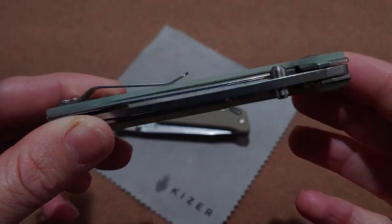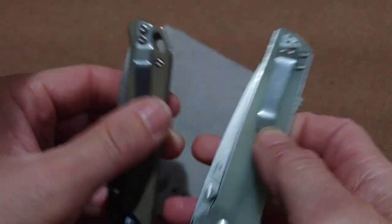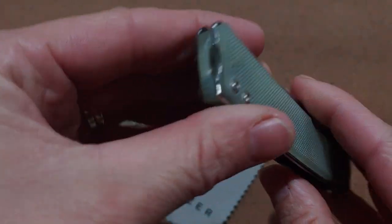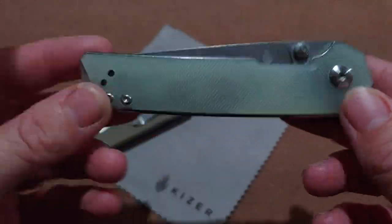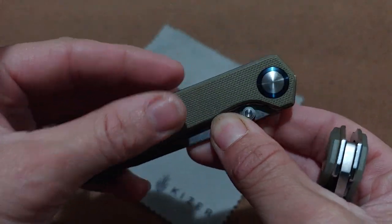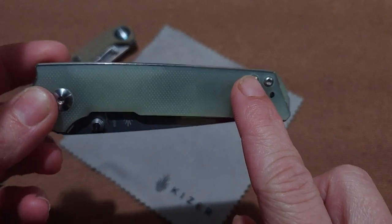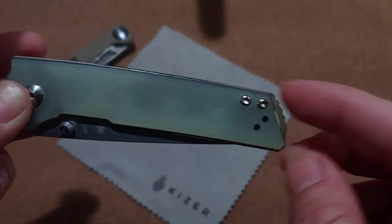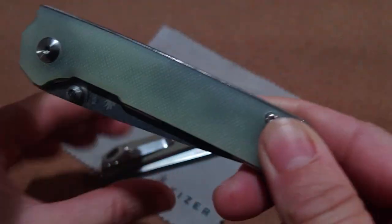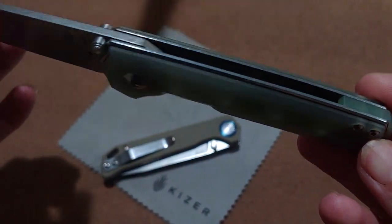Both of these came very sharp out of the box. The Dome-In basically has the same style clip, also has a lanyard hole, but uses a G10 back spacer instead of standoffs. You can get both of these in different colors — this one is natural G10. Side note: the blue-on-blue Bag Letter is sold out on Blade HQ right now. The Dome-In is a Blade HQ exclusive — you have to get it from Blade HQ. It has an N690 steel drop point blade.